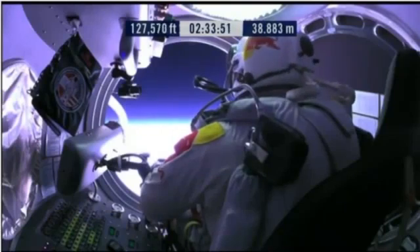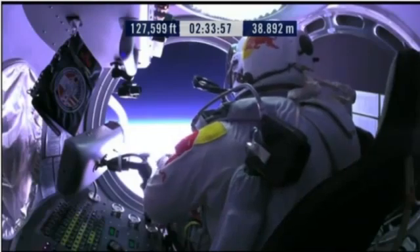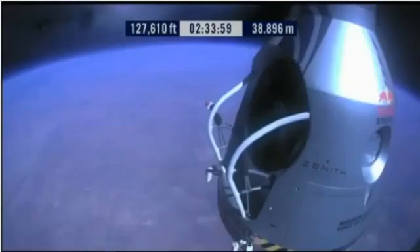Door is open. Door stop is engaged. Item 26: move seat to the rear of capsule. Item 27: lift legs into the door threshold. Door and legs are in the empty threshold.